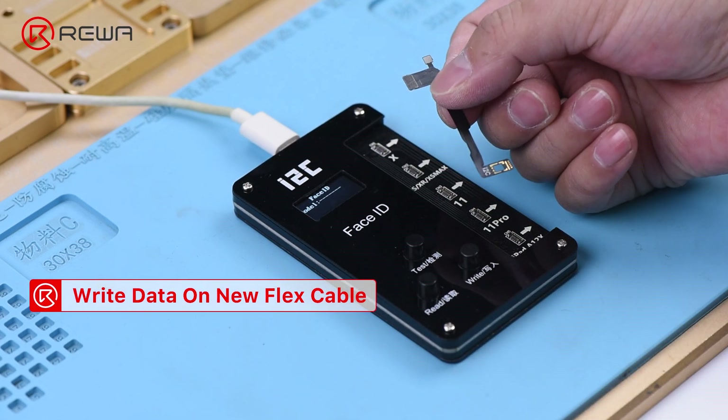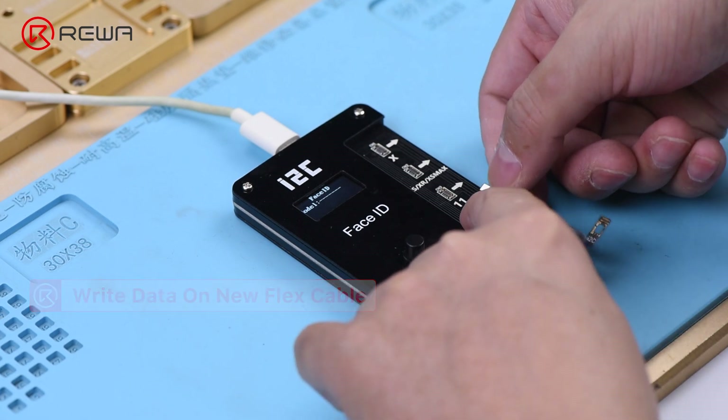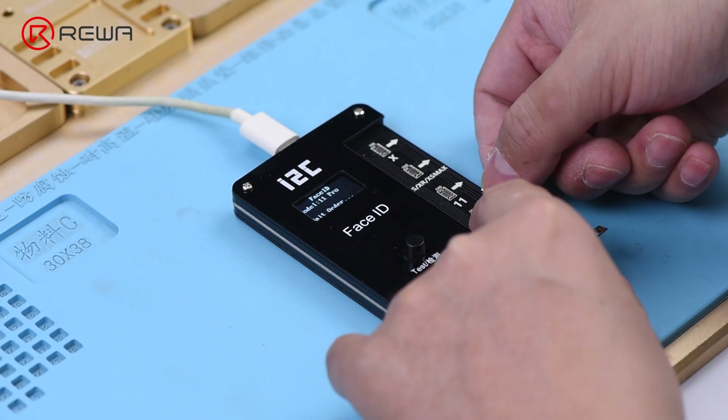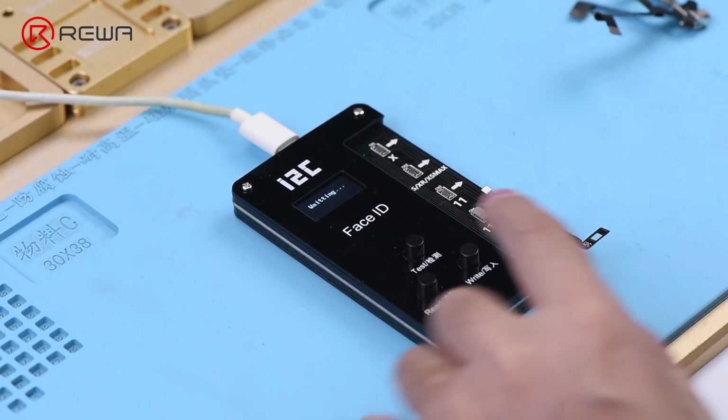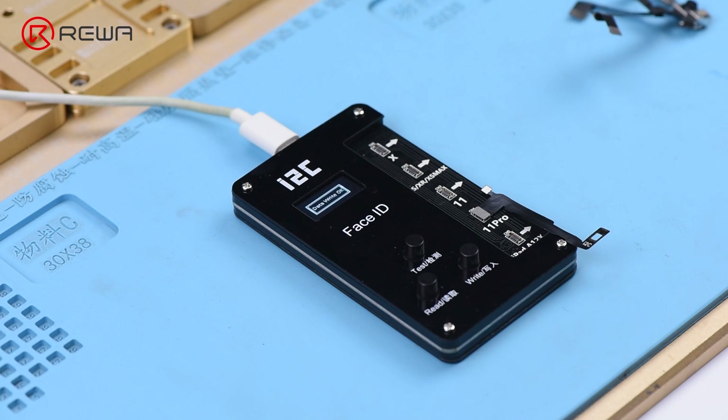Connect a new I2C iPhone 11 Pro Max flex cable to the programmer. Press Write to write the data that has been read onto the new flex cable.